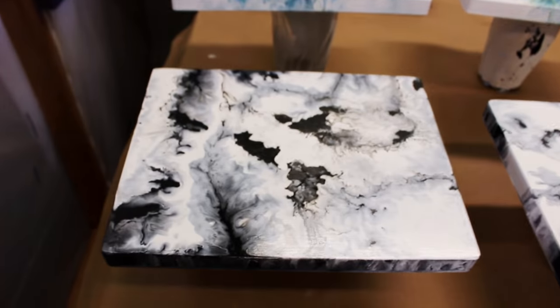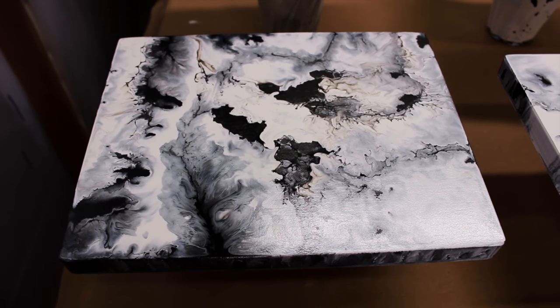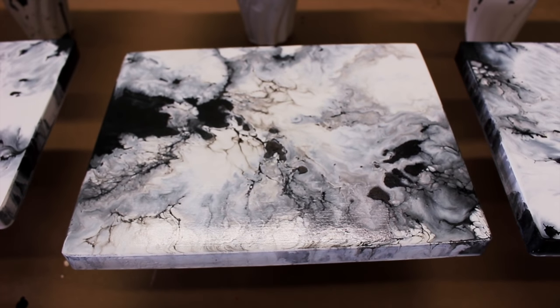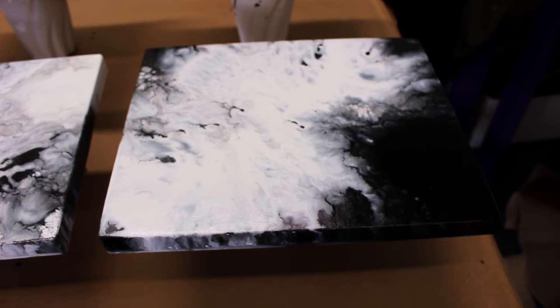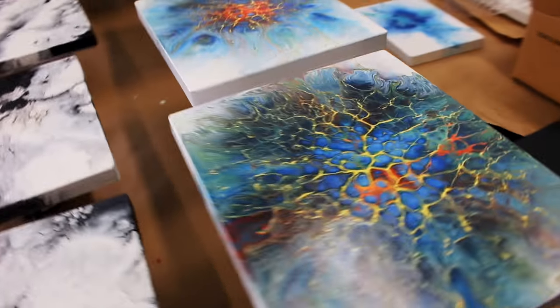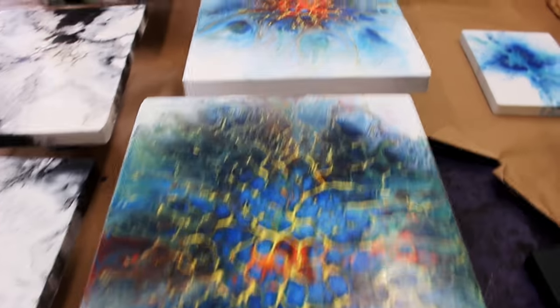Here's some black and whites that I had finished a little while ago. They also need a coat of resin. All of these paintings here will be 8x10s — they're 8x10s and they're acrylic on wood. So here's some with more of a white background.